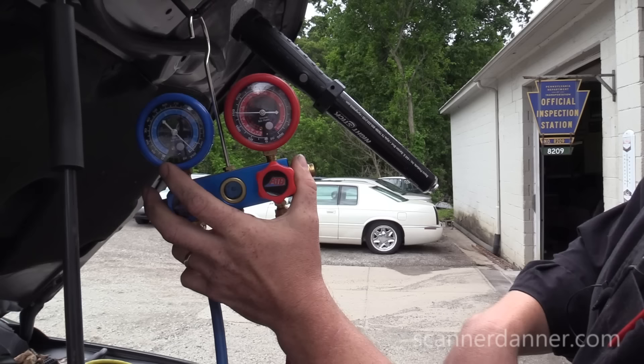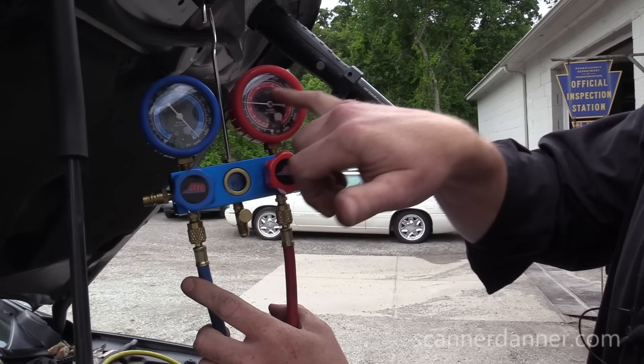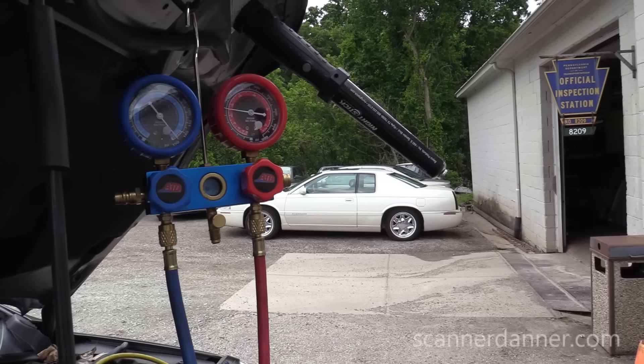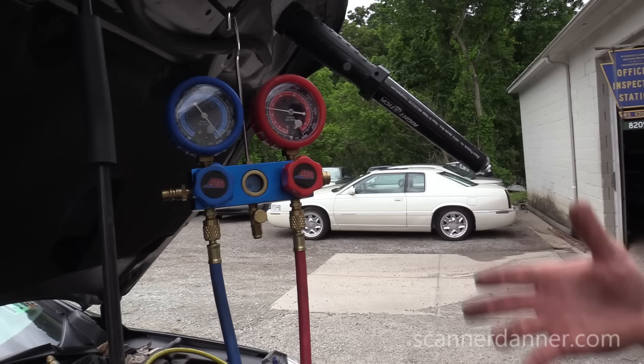Do I hear anything? I do not. Another thing we can do is watch the high side gauge for a moment — let me get my hands off of it, so there's no movement. So what this looks like right now: this has a leak of course, because it was empty. Refrigerant doesn't just disappear. We have a leak, no question about it, but it's not a big leak and we can at least do the rest of our checks right now.